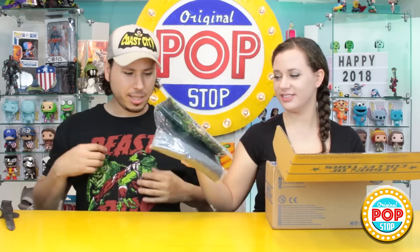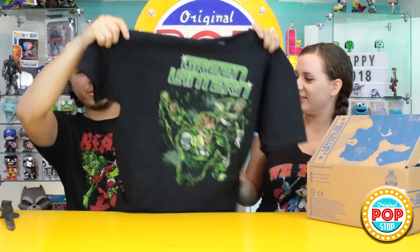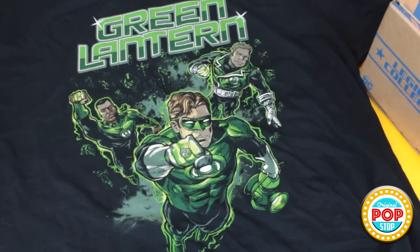Let's crack it open and see what's inside. We have a shirt! It's black and green, like the shirt that I'm wearing. And it is a bunch of Green Lanterns. I do like it that it's not Pop style — it's comic book style.